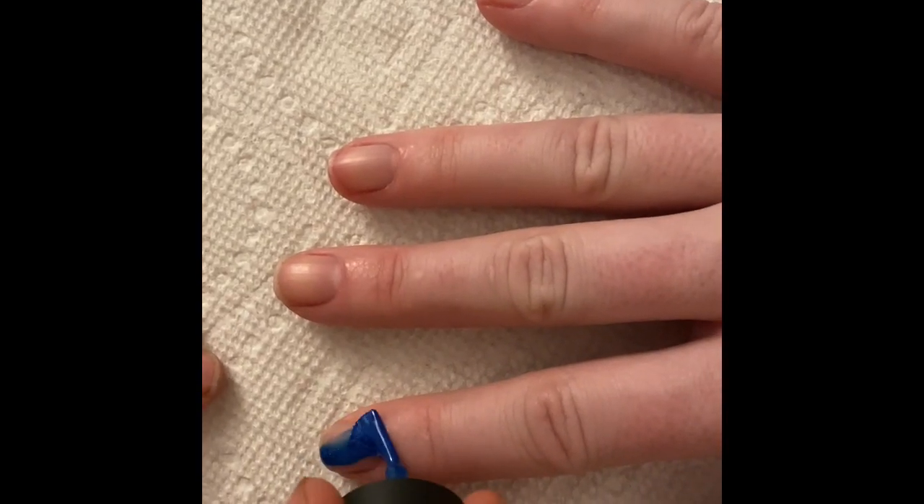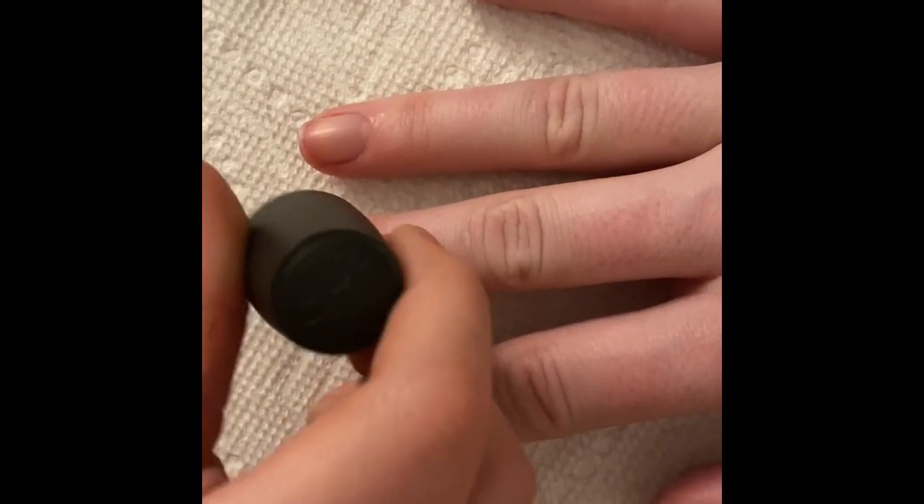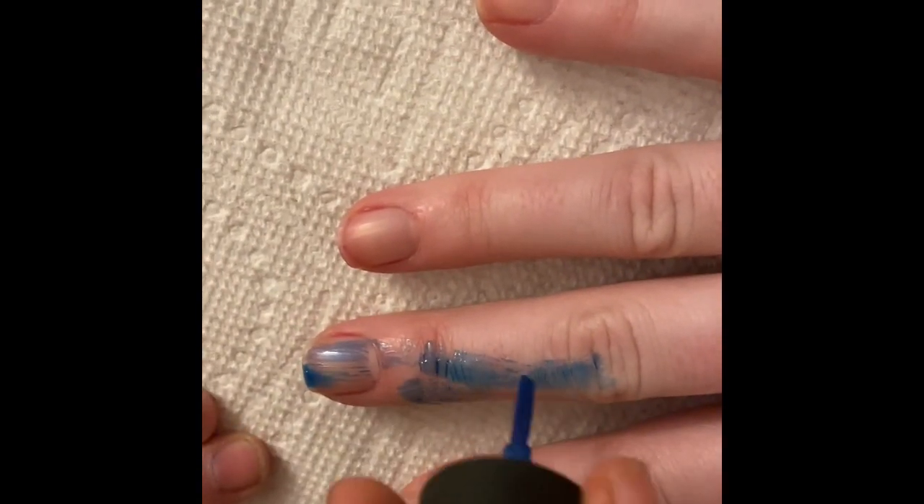Remember, you need to paint the fingernails, not the fingers. This will upset the customers.